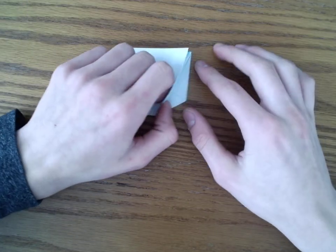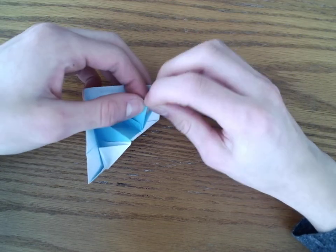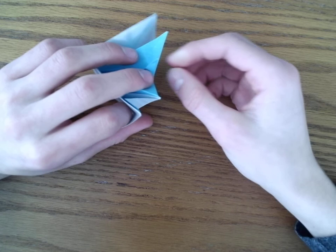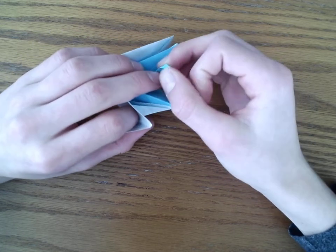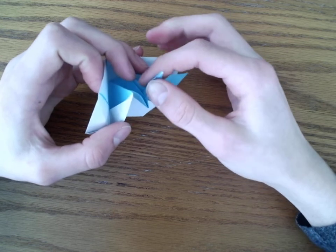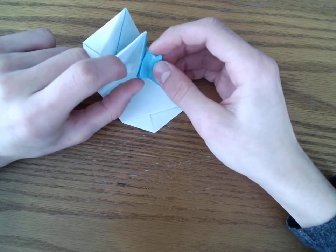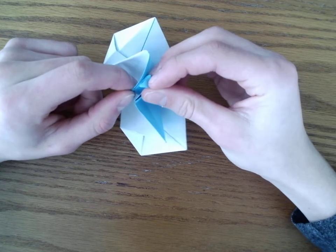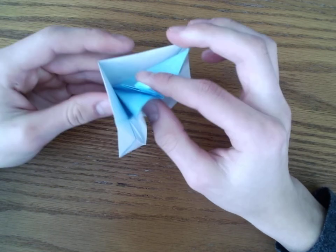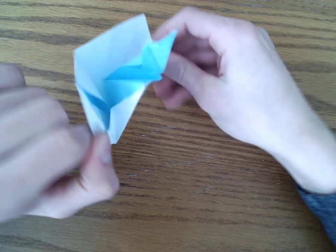Once you've done this, we're going to open this up — it looks like a crane, but without a head. So we need to fold a head. We're going to grab the neck and valley fold it down at an angle so it looks like a head. Then we're going to open up the neck and fold the head inside of it — an inside reverse fold. The head and neck can be however big you want, just to taste. And once we're done with that, we can open it up — and there it is, a crane. I hope you like it.